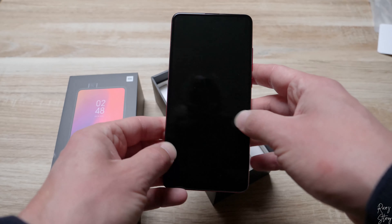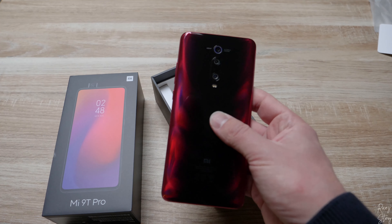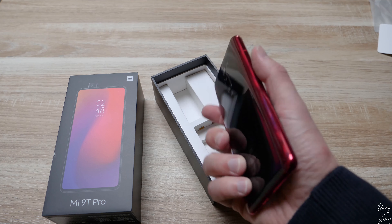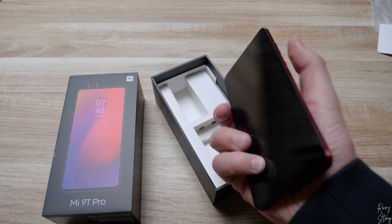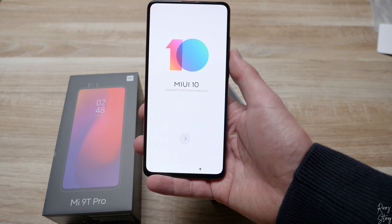The GH5 is doing a great job showing you guys how this looks. What you should know is that this is the global version of the Redmi K20 Pro — Xiaomi delivered it to Europe as the Mi 9T Pro. So let's start it up. It's got MIUI 10 straight out of the box, designed for a full screen experience.